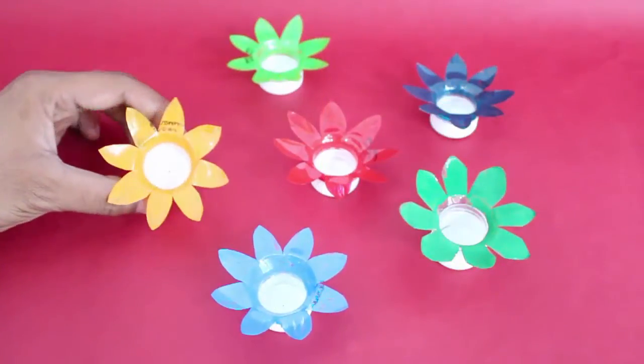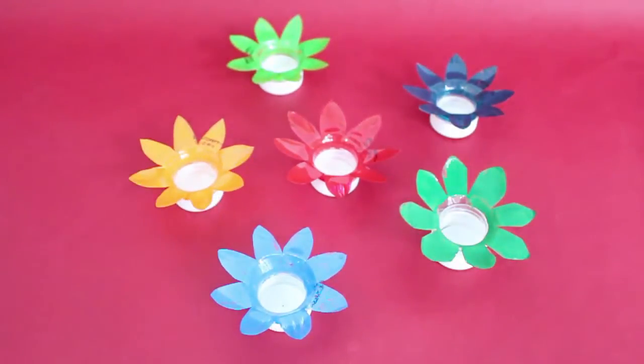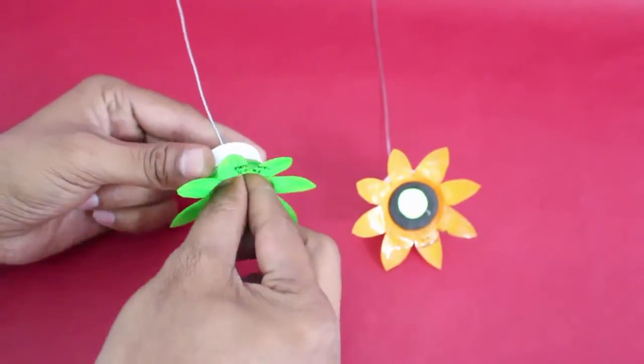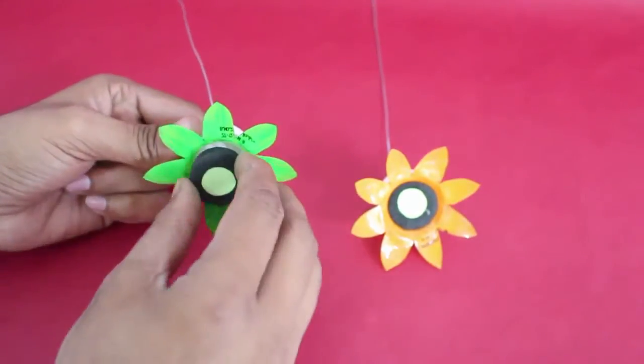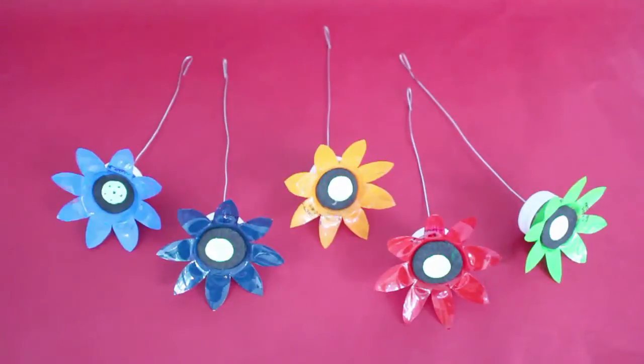Here you can see many bright colored flowers. Then take a wire which is about 20 cm long, make a loop at one end of the wire and weave it through the lid. Press with a small piece of rubber foam or washer in the lid to prevent the wire from coming out.